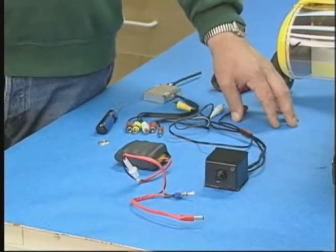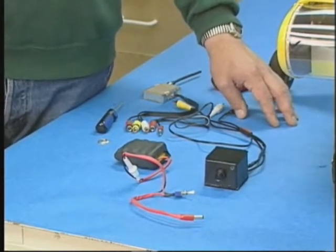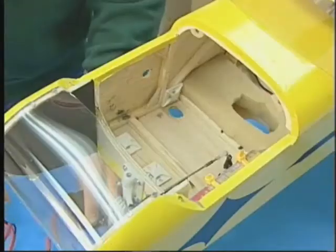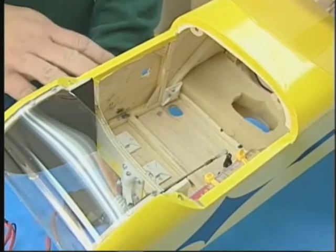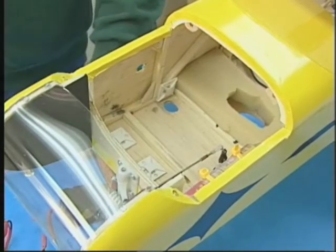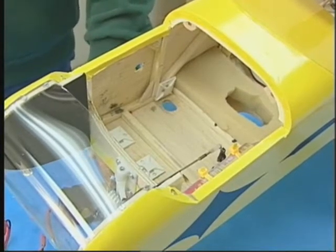Now let's get started with the installation of the video link in the twin-engine aircraft. We'll start by installing the switch and the battery pack. It's not critical where the battery pack is placed, as long as it does not affect the balance of the aircraft. Here we have placed the battery pack in the nose, which helps balance our aircraft more correctly.